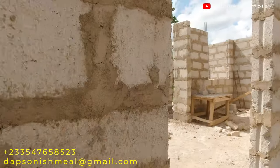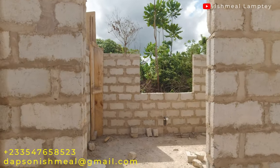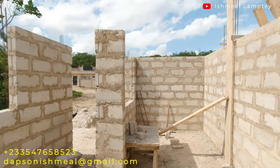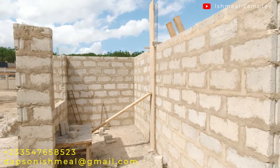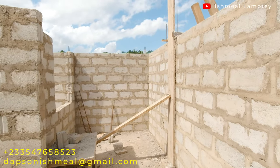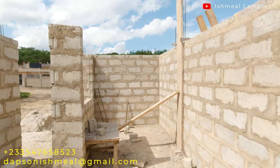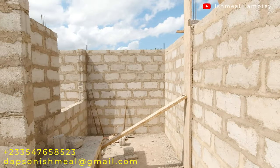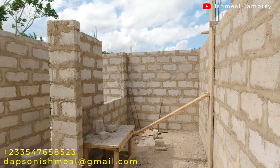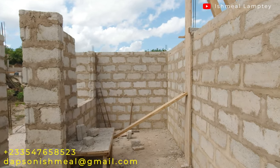Now let's go into the kitchen area. The modification I was talking about actually took place in the kitchen. Initially we had a storeroom here with a doorway, but that had to change — it got converted into a small dining area. We extended the wall a little further into the kitchen and instead of having a doorway we created a bigger open space that you can easily just walk into the dining area.